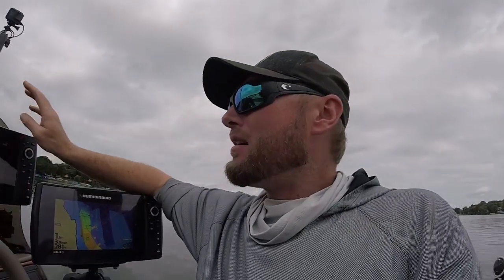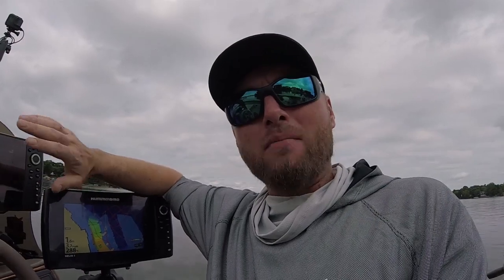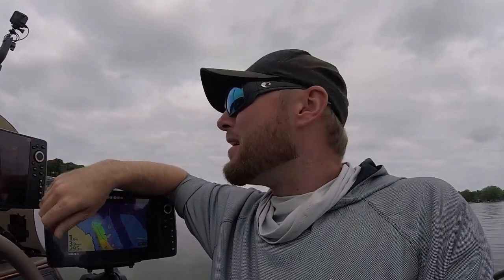It's the easiest way to mark structure without going right over the top of it — just hit the mark button and you can mark all sides of it. Really simple. I hope you guys enjoyed this tip. Stick with us for a lot more tips on Humminbird units, and please like the video, share, and subscribe — it really helps out a lot. You guys have been great, thanks a lot. Stick with us, Slime Quest TV.